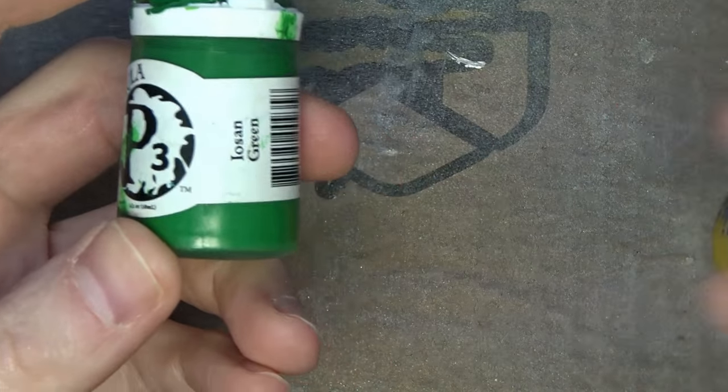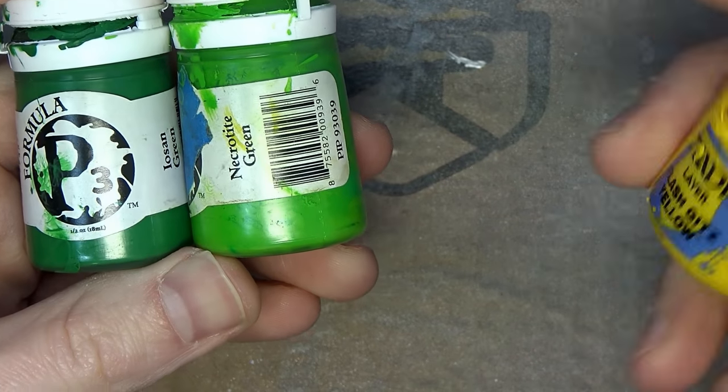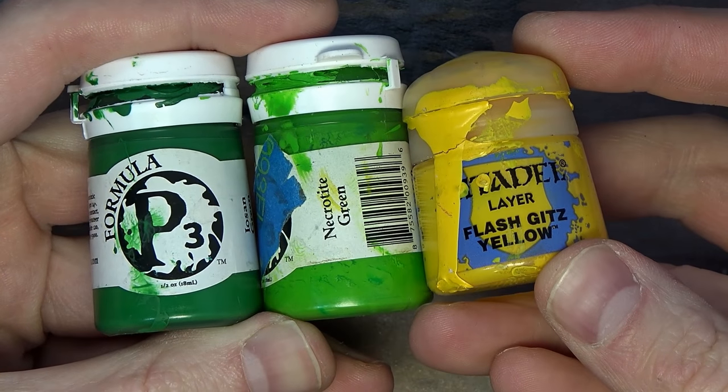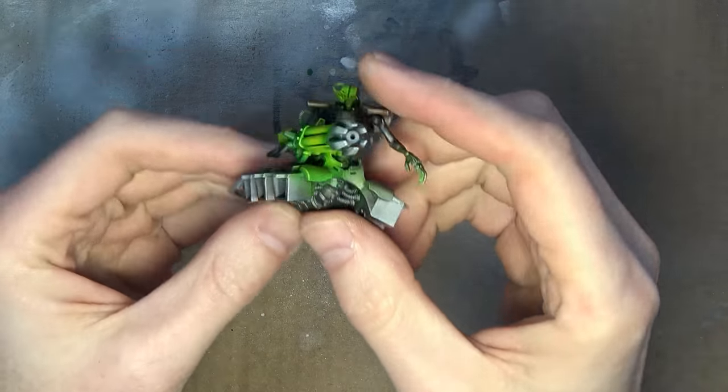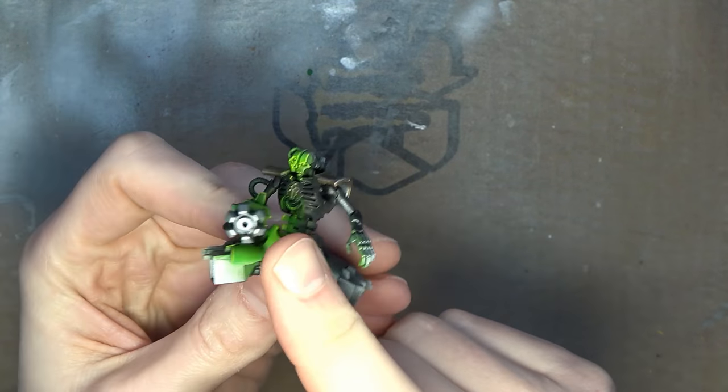Today we're going to be using P3 Paint — a quality product — Iosin Green, Necrotite Green, and Games Workshop's Flash Gitz Yellow. It's a really, really bright yellow, and it's totally worth using here to get that top-level glow effect that you're going to need, which you can see right there in the middle and all the hyper-highlighted edges there. It's pretty dope.